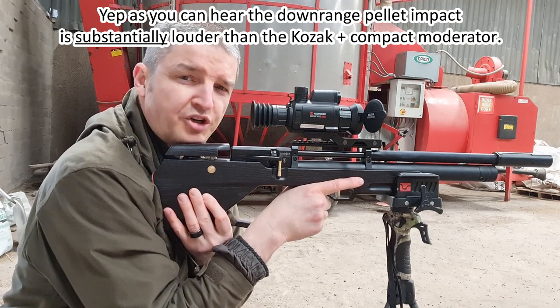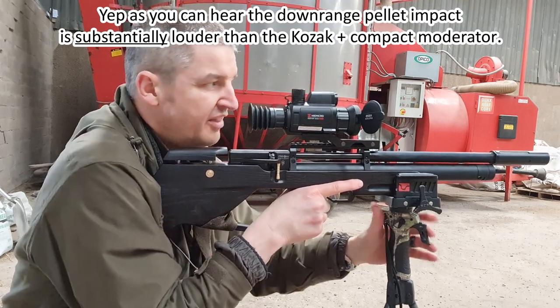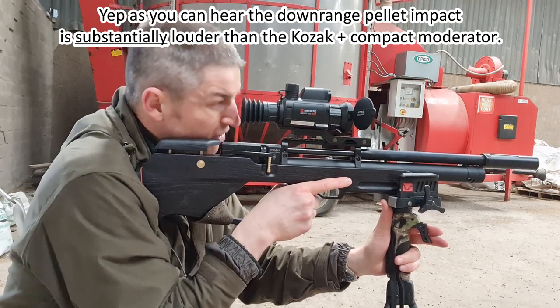Any rubbish grouping is definitely down to me — I'm not entirely relaxed in this position and I'm a little bit hunched.